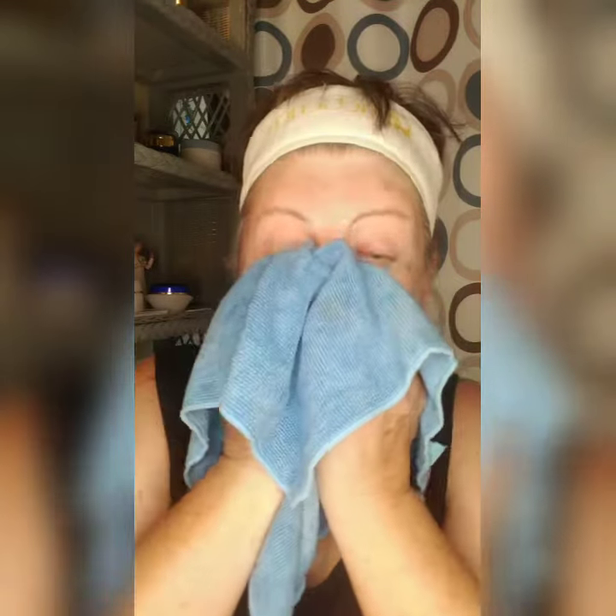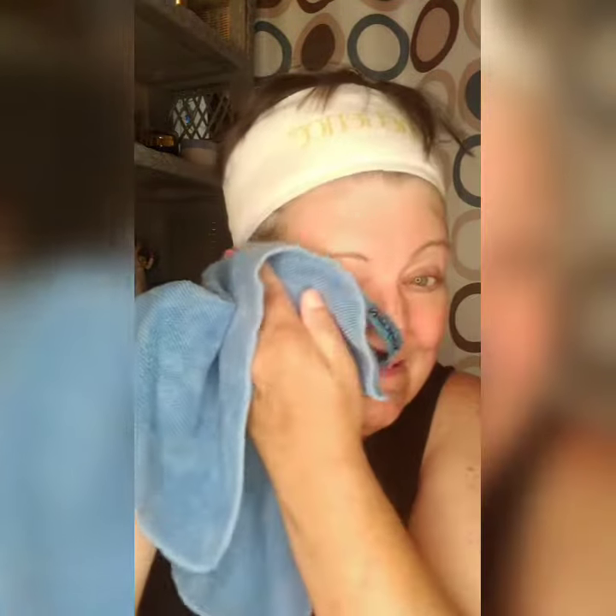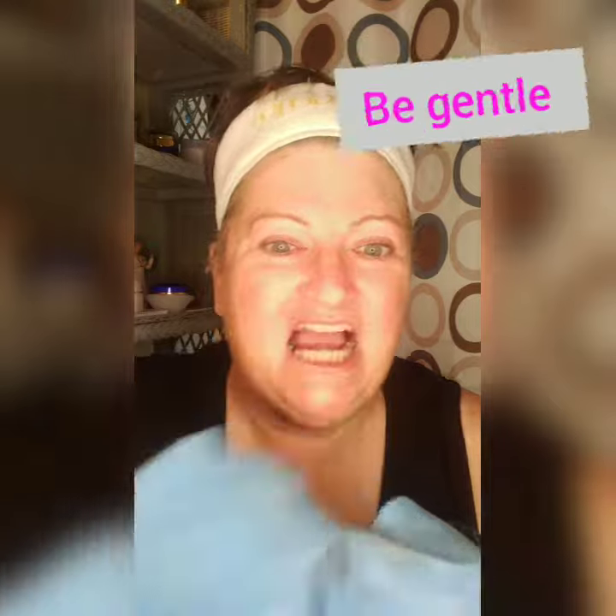Got my Norwex Always Off cloth and wiping that off. Then you'll have to watch the next video to see how to exfoliate your lips.